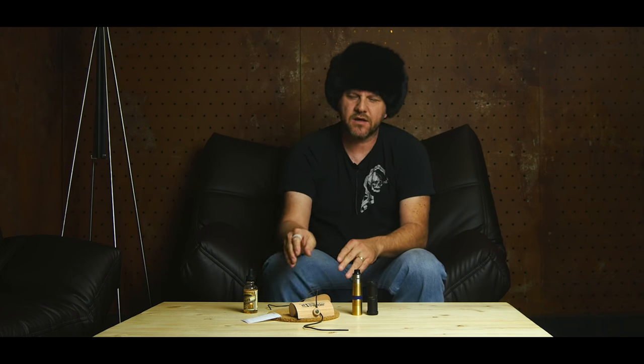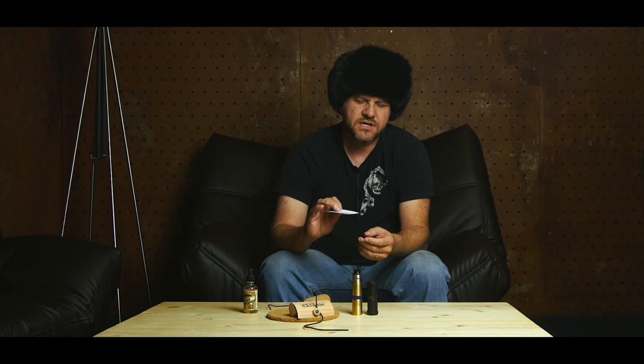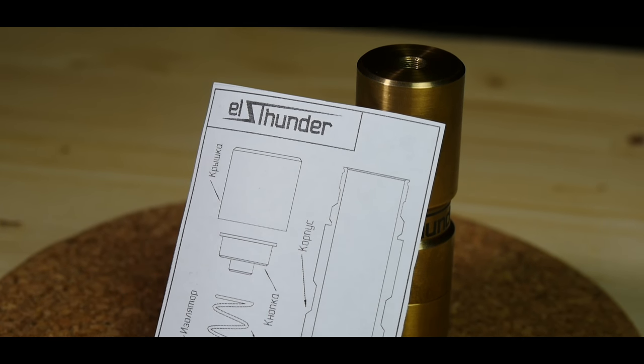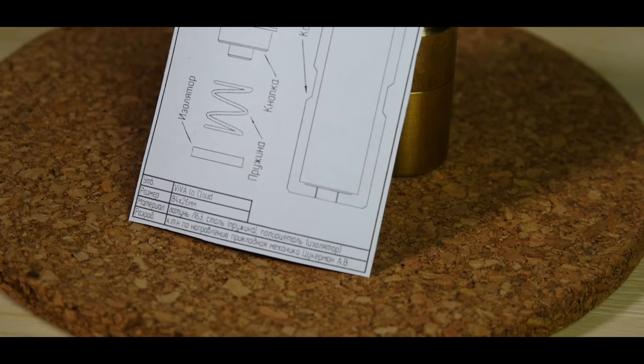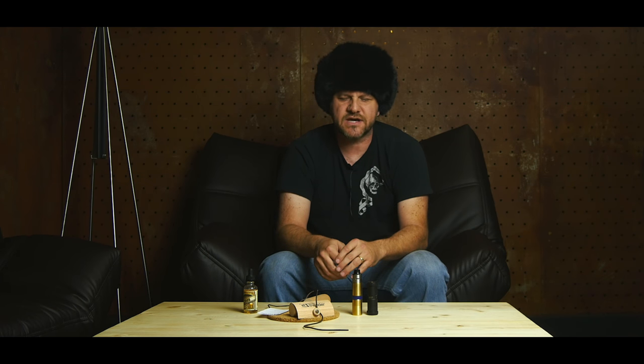It also comes with instructions on how it works and some information about how mech mods work. Go to their website if you're not familiar with mech mods — they're popular here but not in other parts of the world, so the instructions are actually important for those areas. Here in Russia a lot of people know how to use them, so it's probably not as important locally.